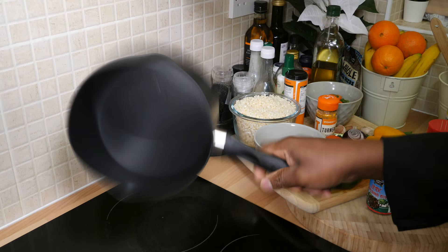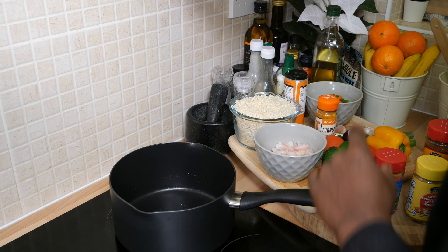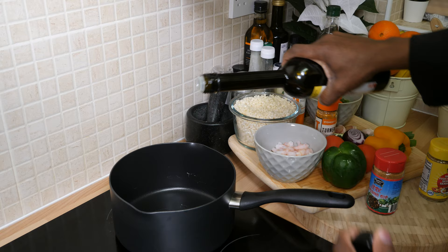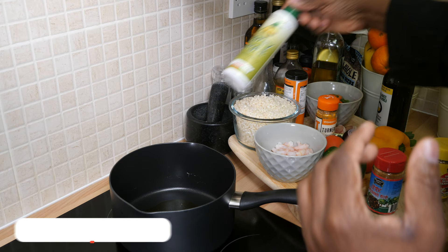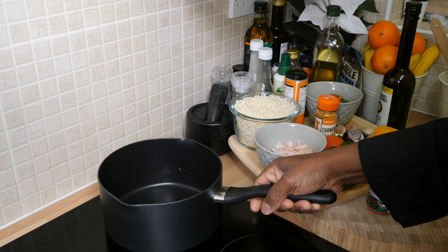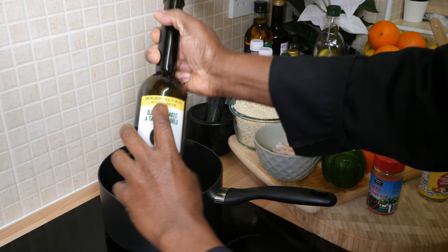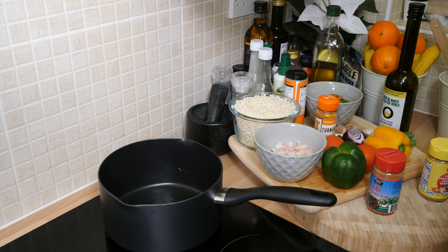I've got my medium-sized pot right here. No time to muck about — we're making curry cauliflower right now. We're going to put roughly about two teaspoons of olive oil in. You do not have to use olive oil — you can use light spray oil — but sometimes I treat myself to a little bit of olive oil in the pan. Not too much.